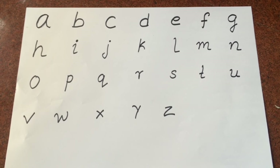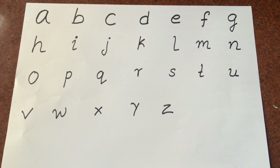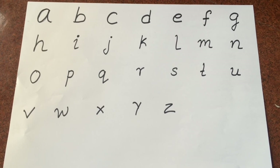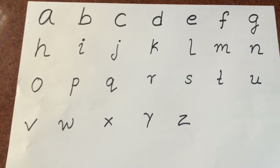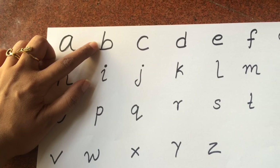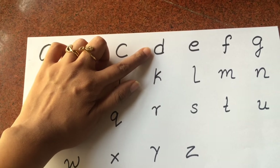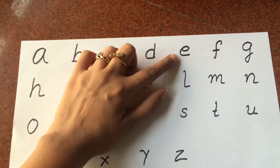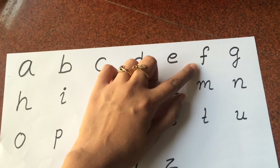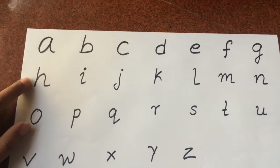Many moms have asked how to sound each individual letter, so here is a quick guide. The phonetic sounds are: A — 'eh eh,' B — 'buh buh,' C — 'cuh cuh,' D — 'duh duh,' E — 'eh eh,' F — 'fuh fuh,' G — 'guh guh,' H — 'huh huh.'